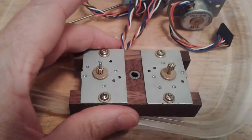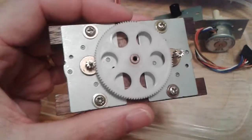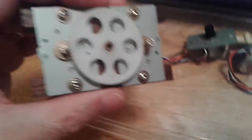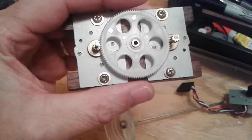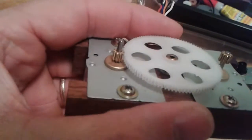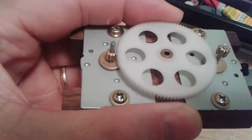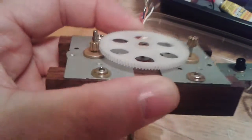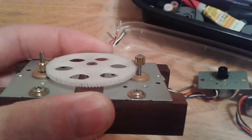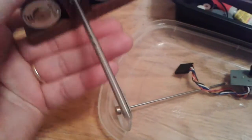Let me put a gear on to show you what it looks like. This is really starting to look kind of steampunk. So there's the outer shaft, which is hooked to this gear. So this stepper motor is going to turn the outer shaft — the low one.